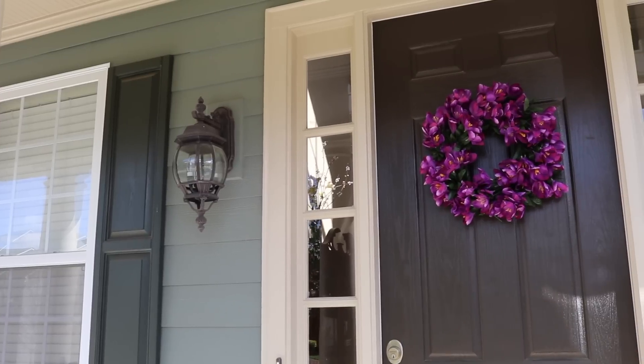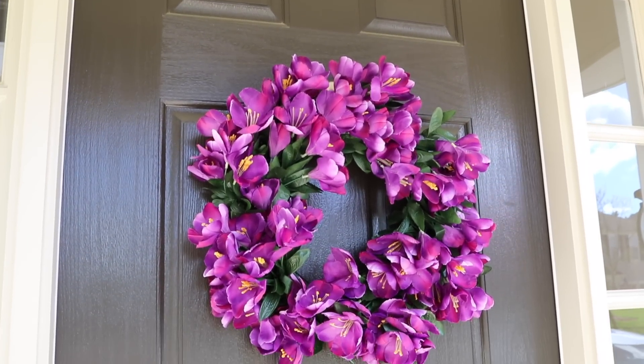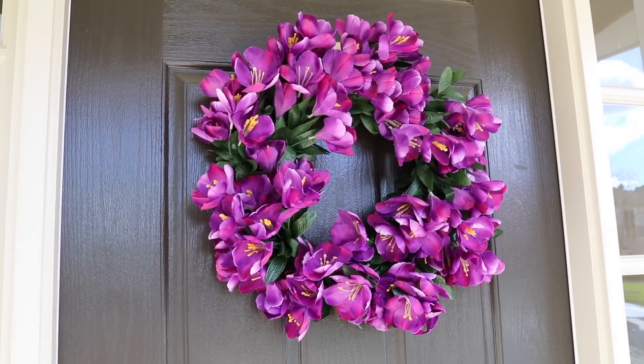I saw a wreath almost like this at Target for near $40 and it's insane you could make it for just $15. Isn't this so pretty? We hope you guys enjoyed the video. Don't forget to give these a try. Have a wonderful Easter and we'll see you soon. Bye guys!